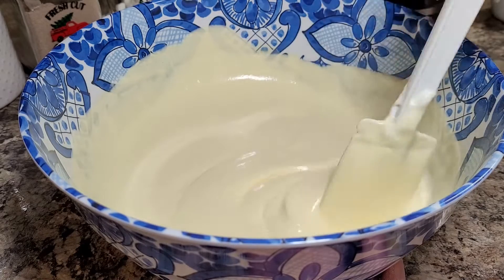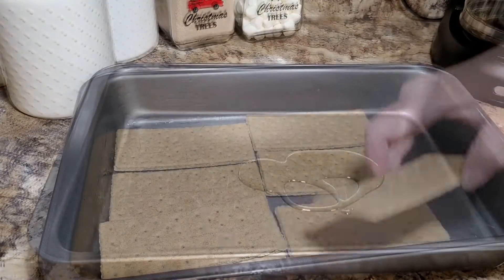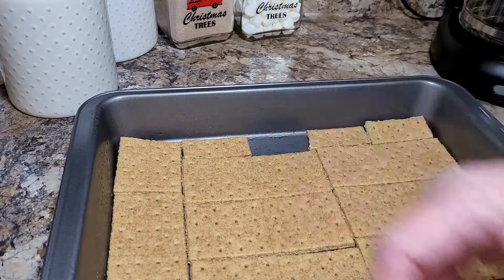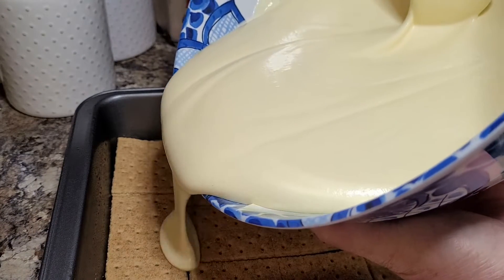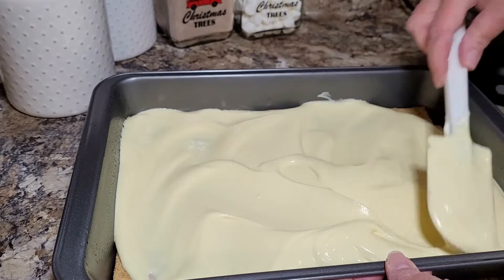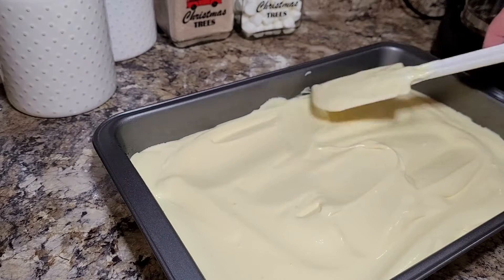Set that aside and start working on your cake pan. I like to use one that has a lid so it's easy to carry. Rub some oil all along the bottom of your pan and line it with graham crackers — I use cinnamon grahams for that little bit of cinnamony flavor. Then take half of the pudding mixture and spread it over the first layer of graham crackers. It doesn't have to be perfect; just do the best you can and go back to fill in thin spots.